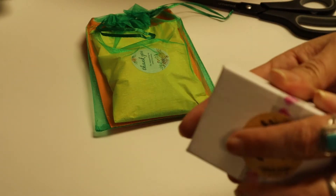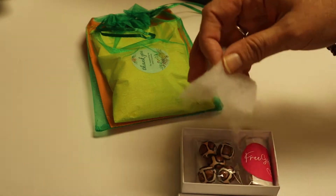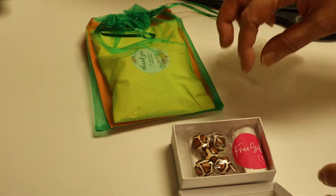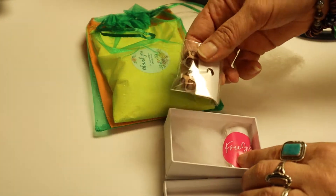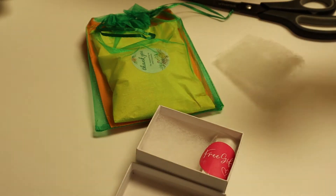Got to close our scissors — be safe. Pop this open. Oh my goodness. There's a free gift in there. Randy or Shannon — whoever — Randy and Shannon are awesome.